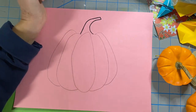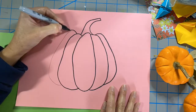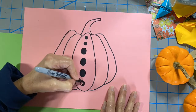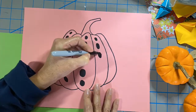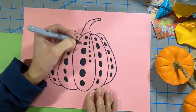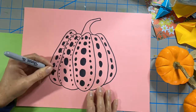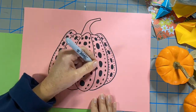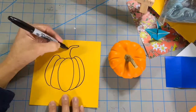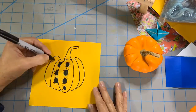Yayoi's dots and pumpkins are bold and dynamic. I'm going to use a permanent marker to make my pattern so it will pop just like Yayoi's. When I'm done I'm going to carefully cut out my pumpkin.